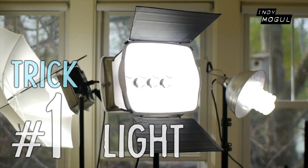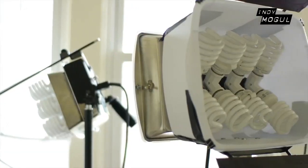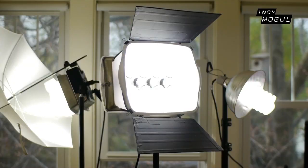Trick number one: light. Simply having good light is often the difference between amateur and professional looking video. You can buy clamp lights or work lights at a hardware store, or build your own powerful light like I did. But if you don't have decent lighting,